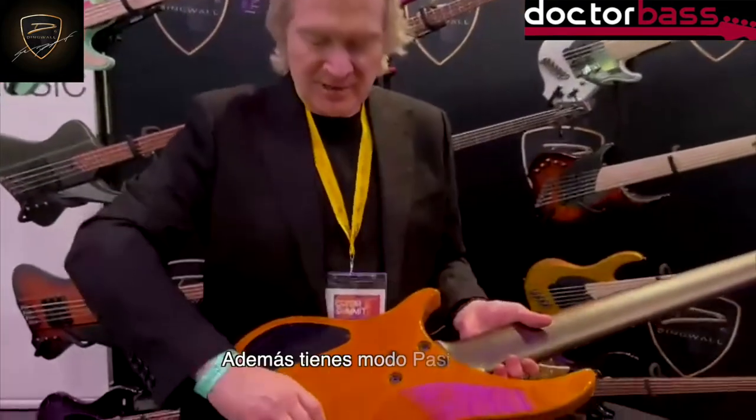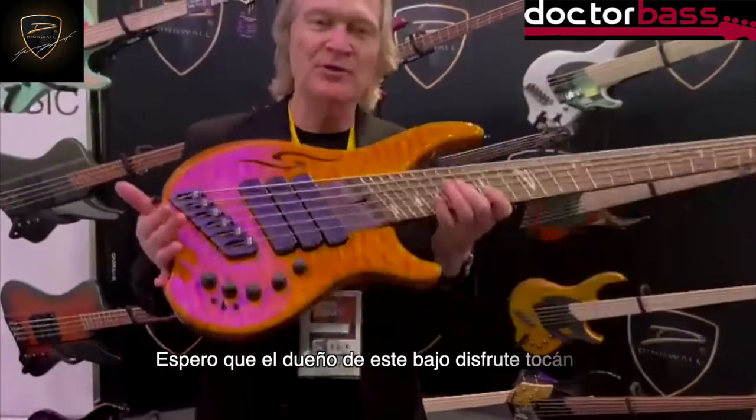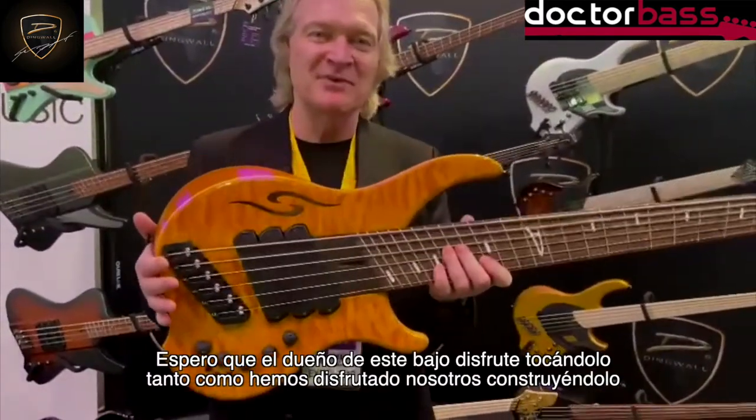Passive, active — batteries are easy to get to. And I hope the new owner of this bass loves it as much as we love building it.